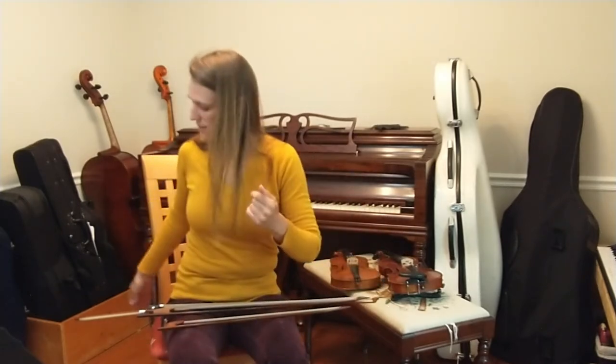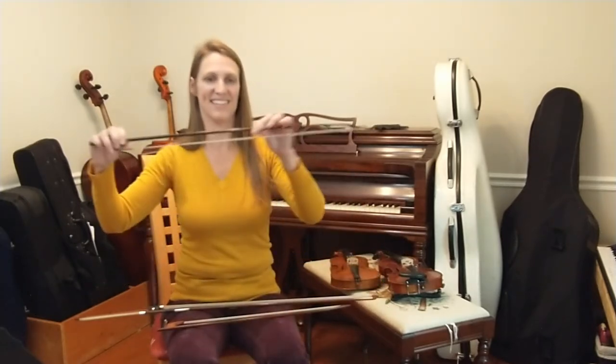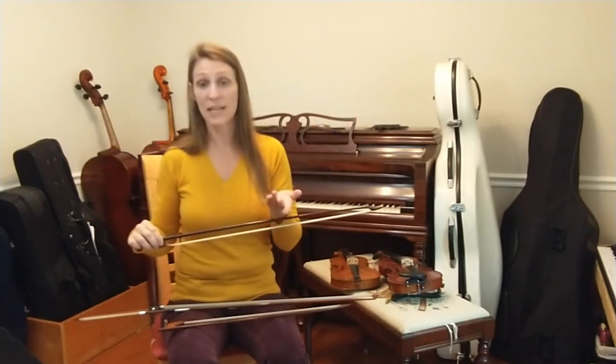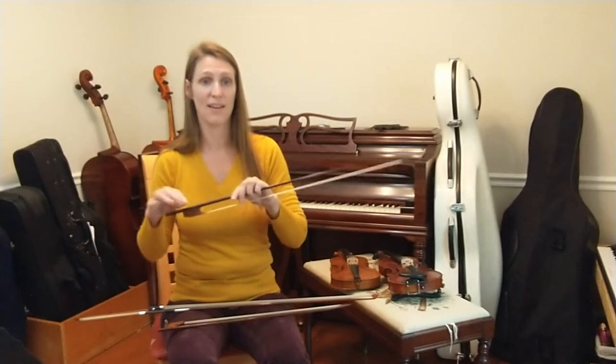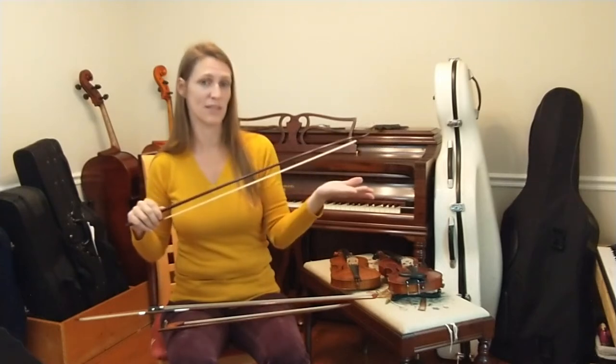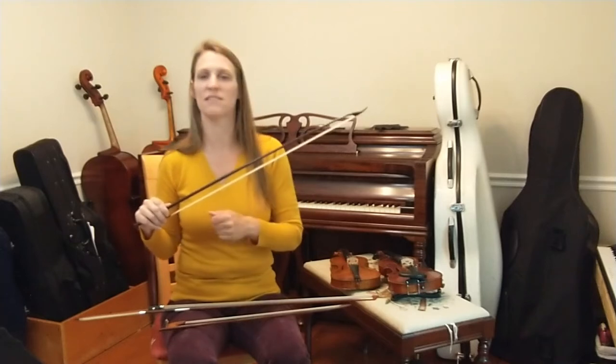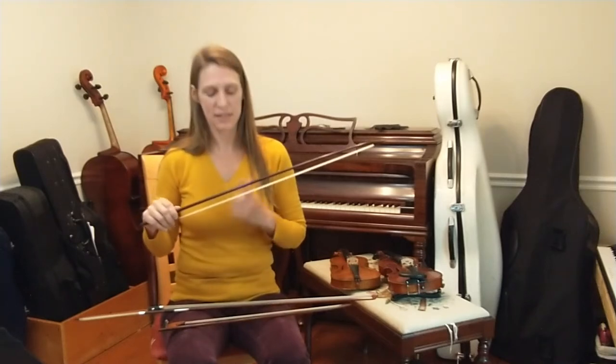Bows generally got longer in the 18th century, and there was often a distinction between French dance bows, which were heavier at the frog, and sonata bows, which catered to the Italian style of Baroque instrumental music that had longer phrases and double stops.